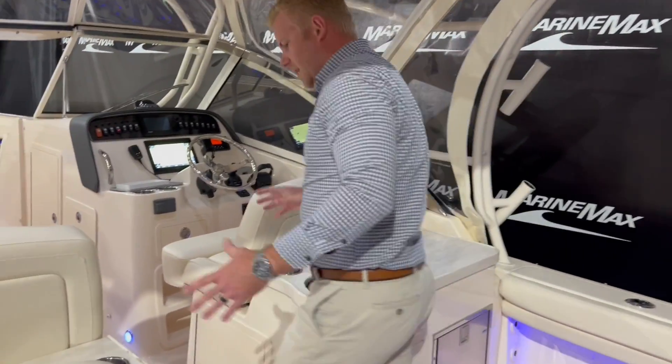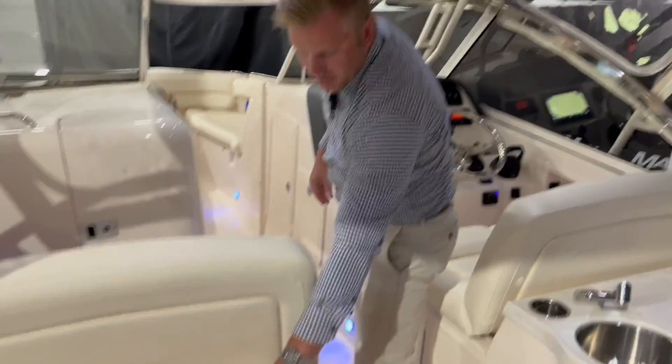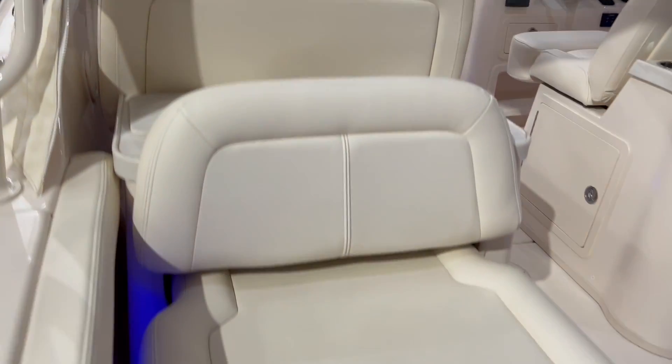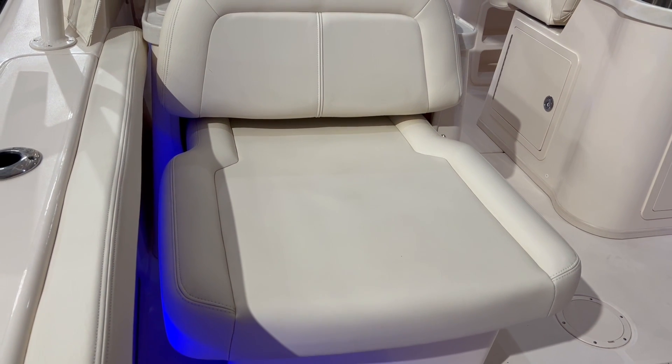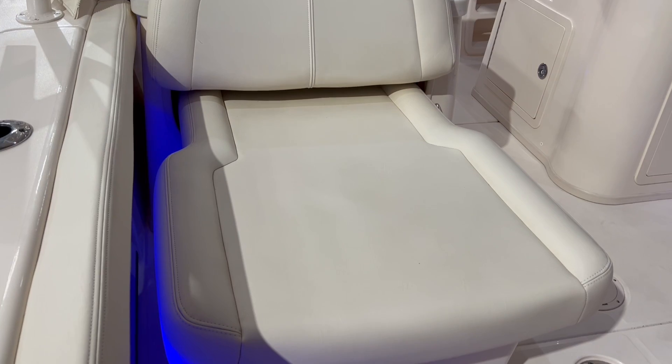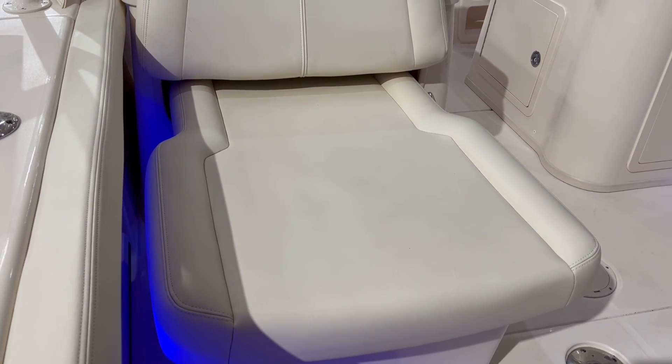Walking towards the cockpit area, there's another prep station over here with a cup holder. One of the best features I like about this boat is the seat here — it's electric powered. If you want to hang out and relax, this seat goes all the way back and then easily comes back in.